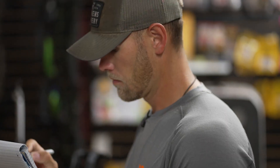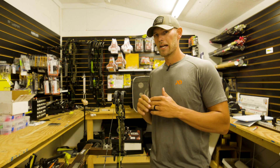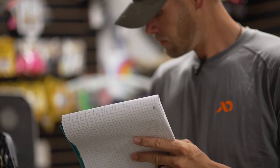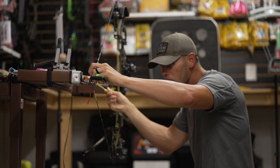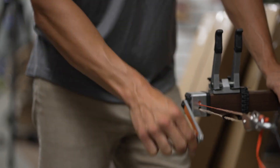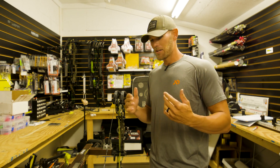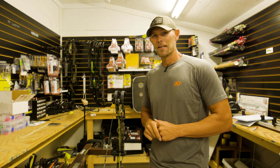The only way you're gonna know to do that is if you write everything down. Everything I can measure and write down, I write it down. That way, mid-season, I can go back, check all those things, and if anything's changed, I know I need to get it back in spec. Don't overlook mid-season maintenance because things change. It's not a one-and-done thing — you gotta put a little TLC into your stuff and make sure when you get that opportunity, you can make it count.